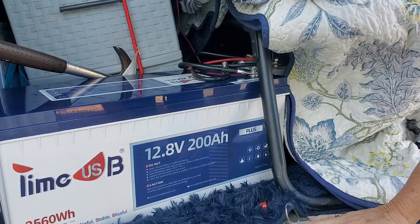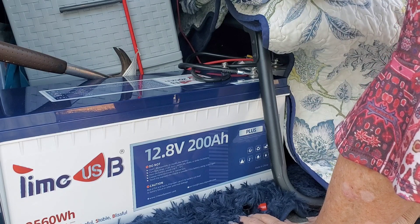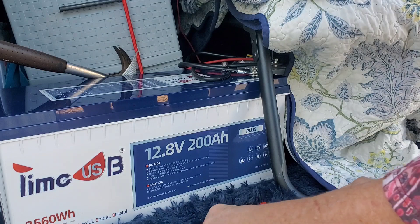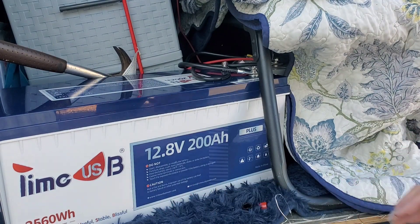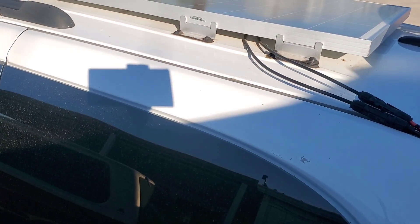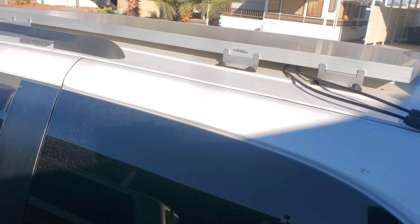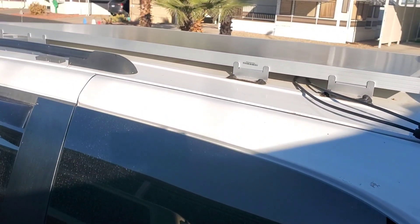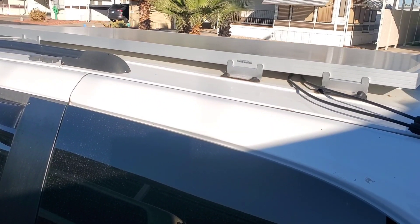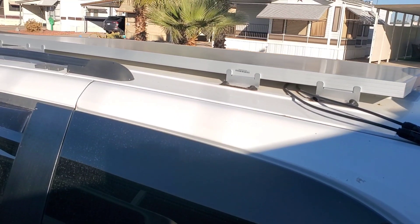And now I literally have 400 amp hours of power from my TimeUSB 12 volt batteries. This is amazing. The solar panel on my roof is only 300 watts, but it will be okay because I won't ever use near all the power that I have, so that will work just fine.